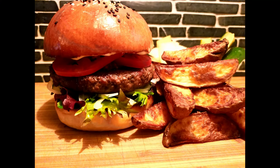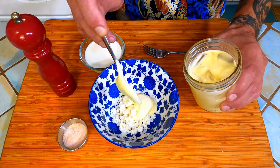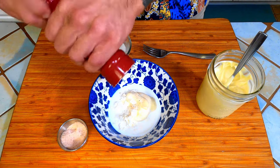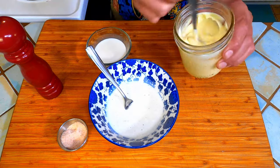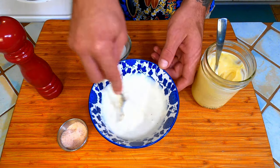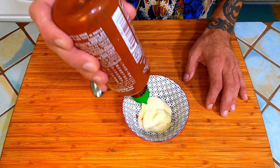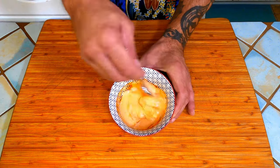Use your mayonnaise for simple things like a delicious burger, or use it to make other things. Toss some blue cheese, mayo, a touch of buttermilk, salt and pepper together in a bowl and mix — instant blue cheese dressing. You may need to adjust the consistency with more mayonnaise or more buttermilk. Mix one part sriracha sauce to three parts mayo and you have a great condiment for anything from french fries to chicken wings.